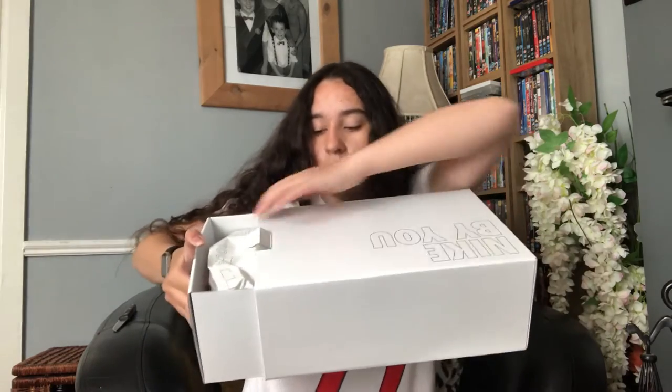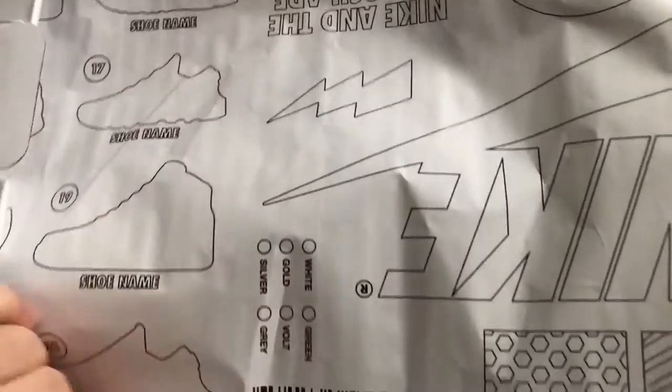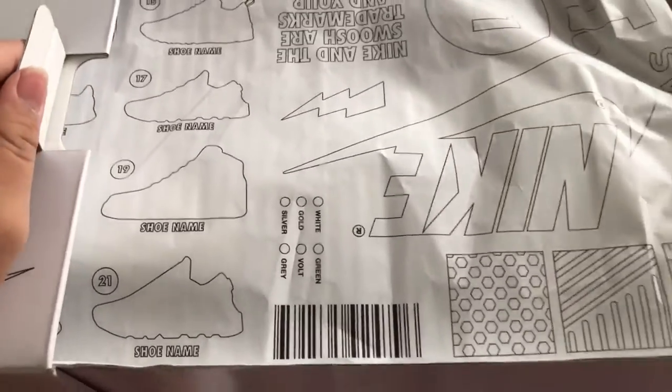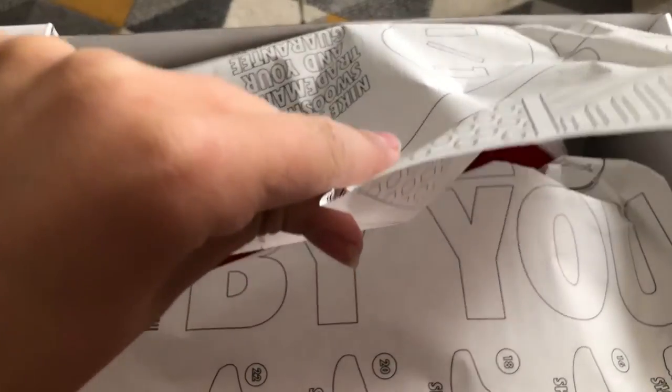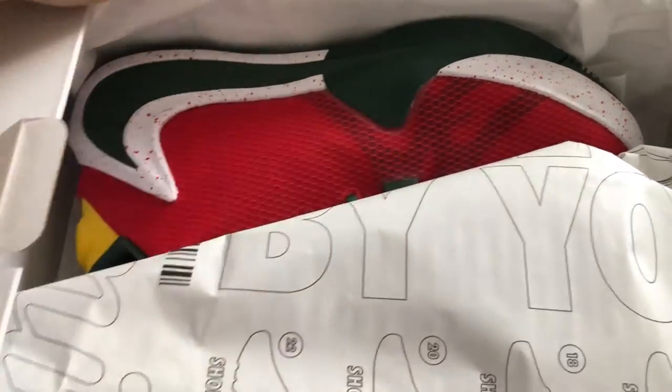Have a guess what shoes these are — basketball shoes, by the way. This is what we have here. Are you ready for this? We are going to open them up. Before you see this, comment down below what shoes these might be. They're the Yannises.